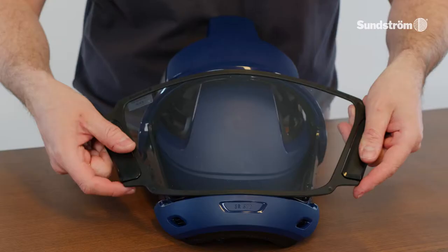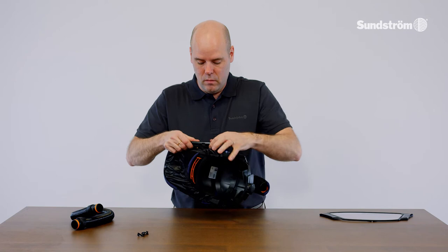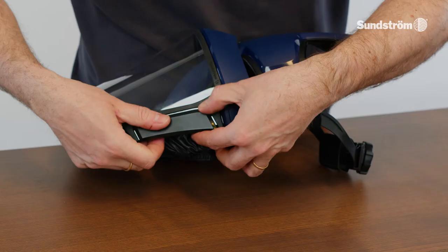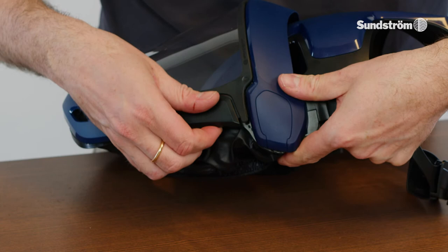Fit the new visor. Start in the center. Make sure that the visor is centered and seated in the groove on the face shield. Secure the visor on the right and left side. Check that the visor is properly locked.